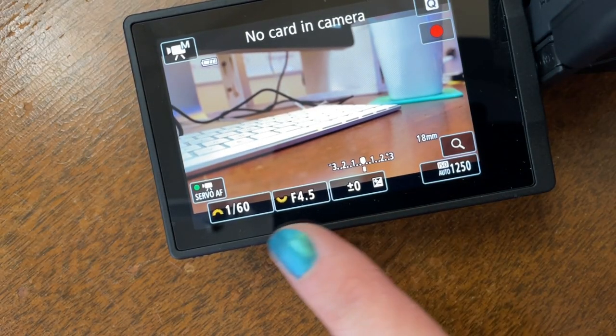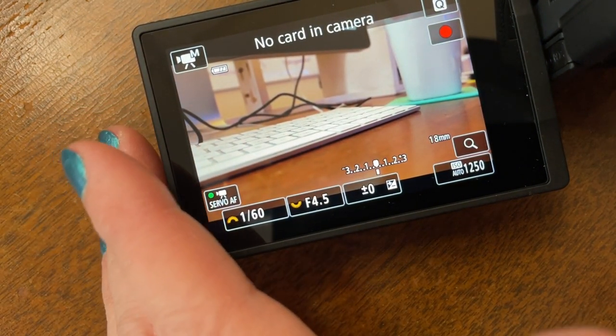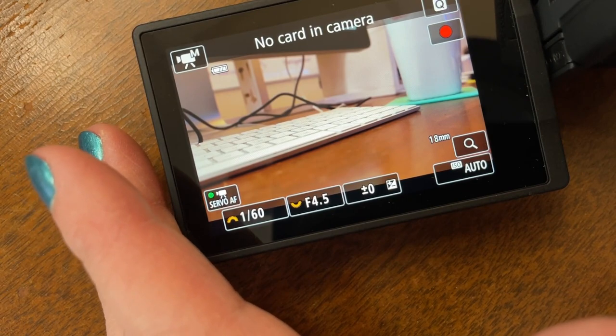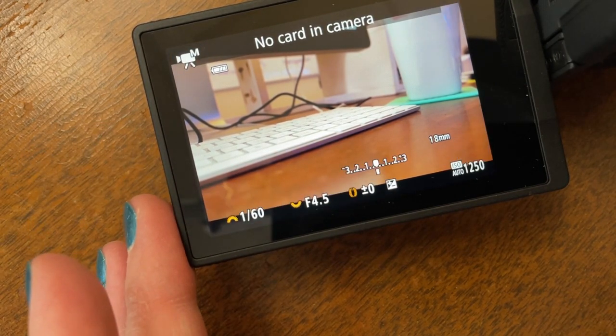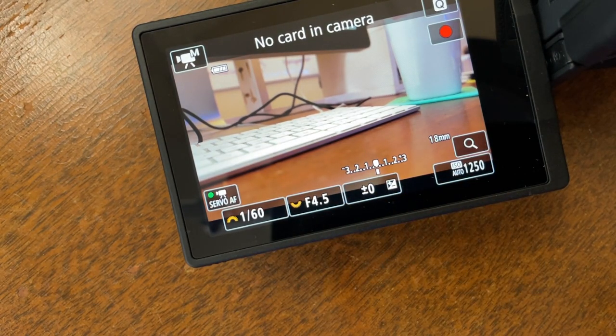Everything we just talked about stays the same in manual mode — resolution, frame rate, sound recording, white balance, autofocus, NTSC versus PAL. But now at the bottom of the touchscreen you have the ability to change things like shutter speed, f-stop or aperture, and ISO. Plus you have a handy exposure meter that tells you if you're properly exposed or not.